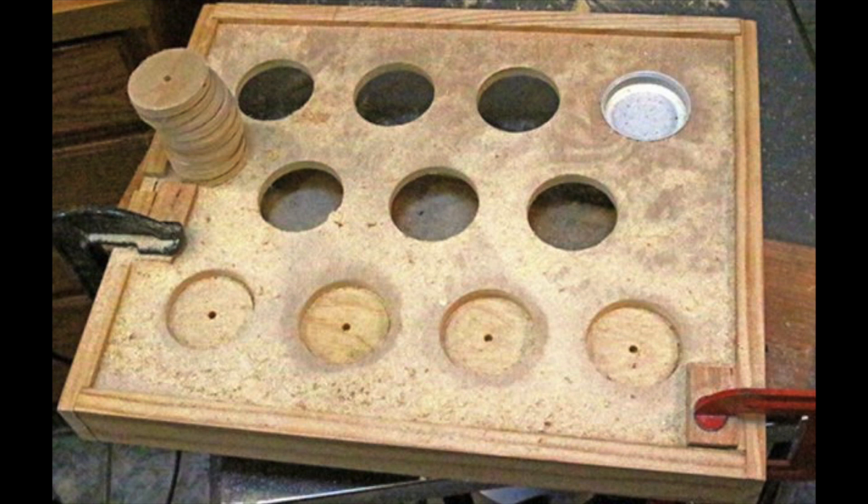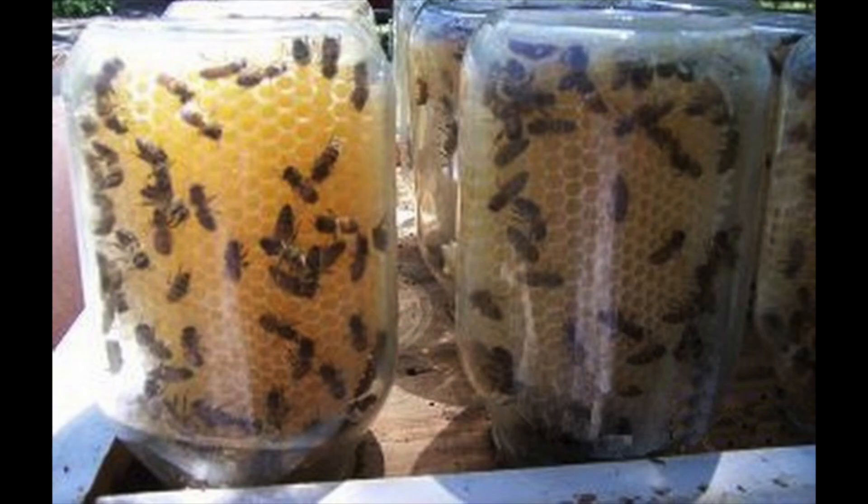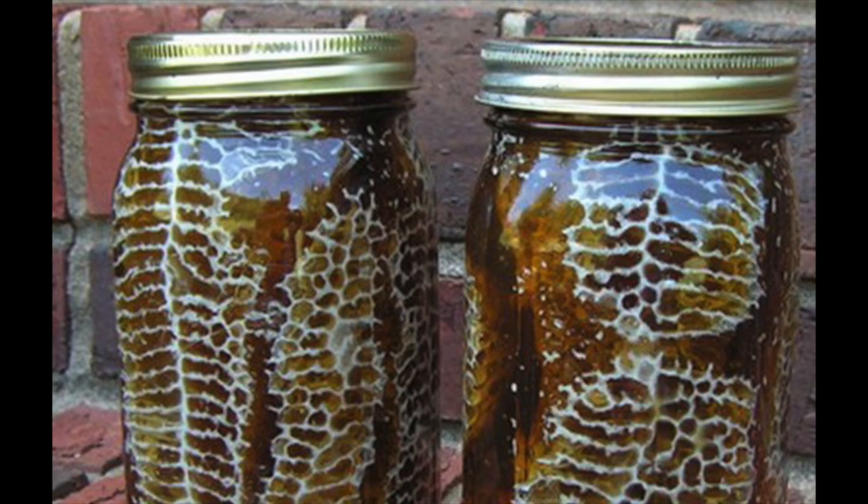Once the jars are full with honey, you can twist the lids on so that the bees will keep working whilst the honey is being harvested. You will notice that the jars will heat up quickly when the lids are on, due to there being no ventilation. Therefore, they need to be kept in the shade. Once you have the basic supplies, the rest should come easily, providing you with a constant supply of delicious honey, whilst ultimately saving a rapidly declining population.